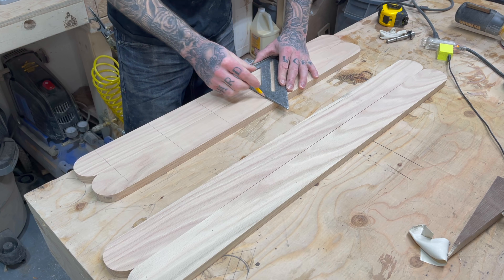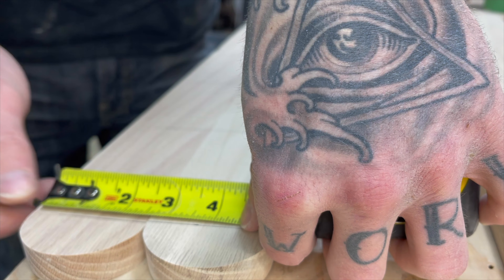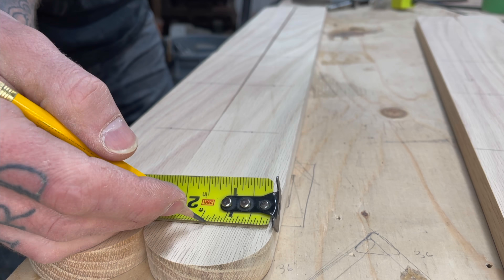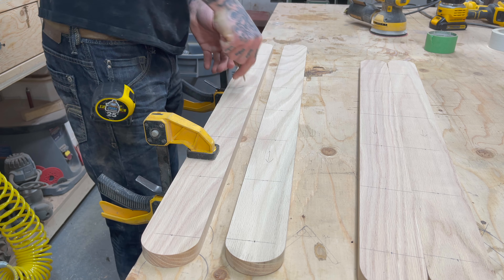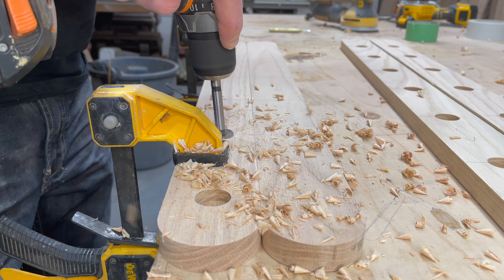Then I square up the ends so they match, and square each line through to the other board, ensuring all points match. And once that's all marked, I go back and mark the centers on each line. I'm using a spring-loaded punch to mark the centers of each hole, so when I start drilling, the point on my Forstner bit has a starting point and doesn't wander.